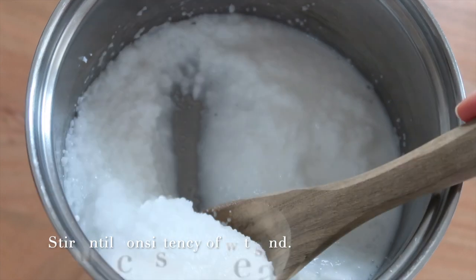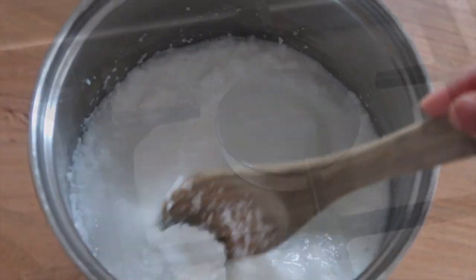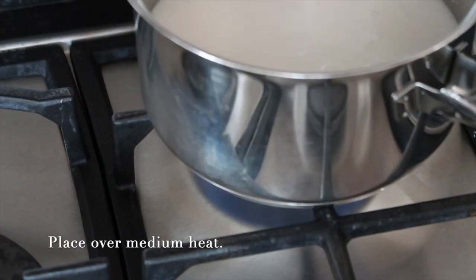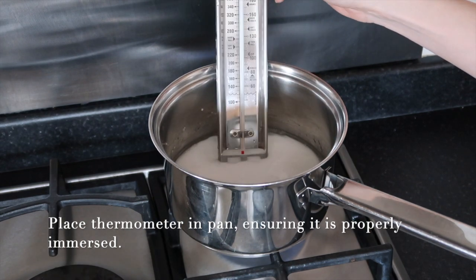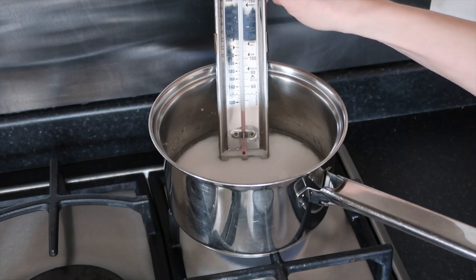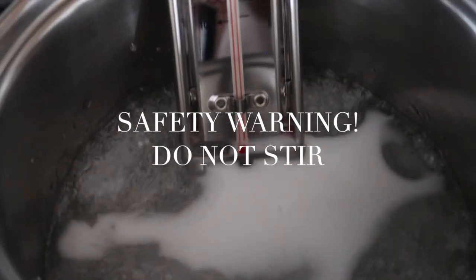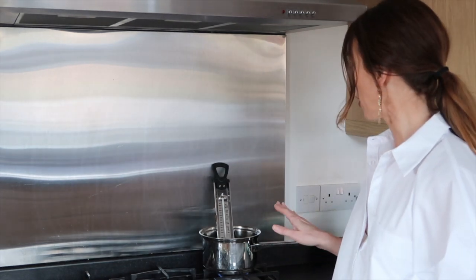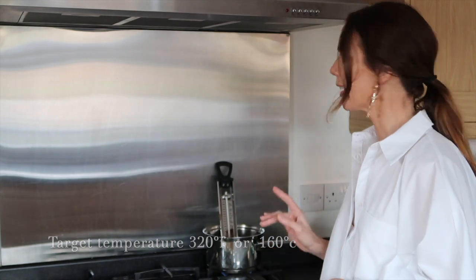Place the saucepan over a medium heat and put your jam thermometer into the mixture, making sure the end of the thermometer is fully immersed in the liquid. While the mixture is heating and dissolving, it's really important you resist the urge to stir it — do not stir it now. Keep a really close eye on it; it's got to get to 320 degrees Fahrenheit, which is 160 degrees Celsius.